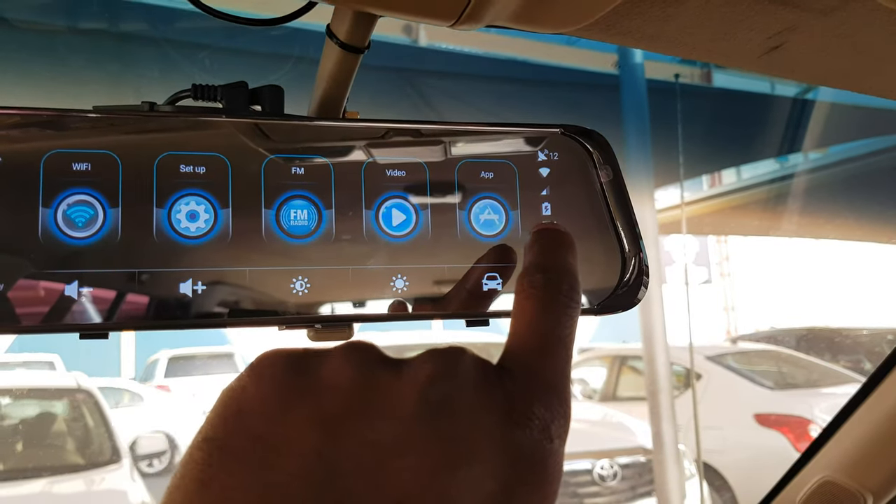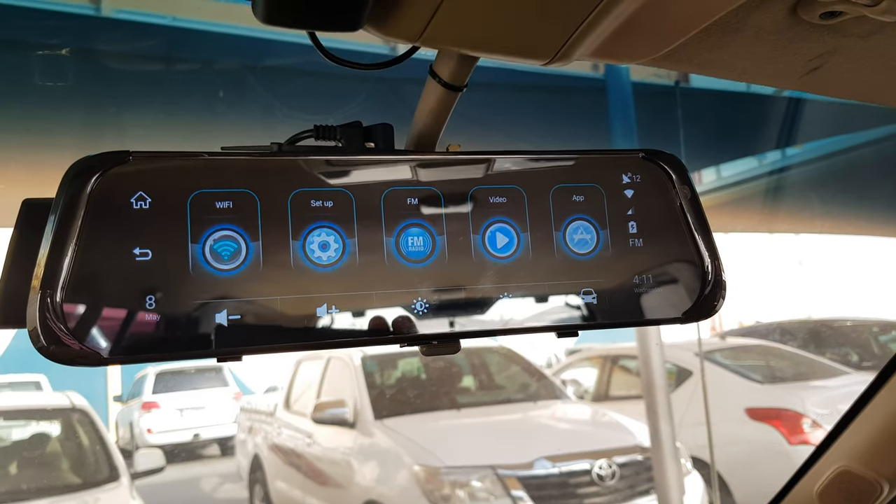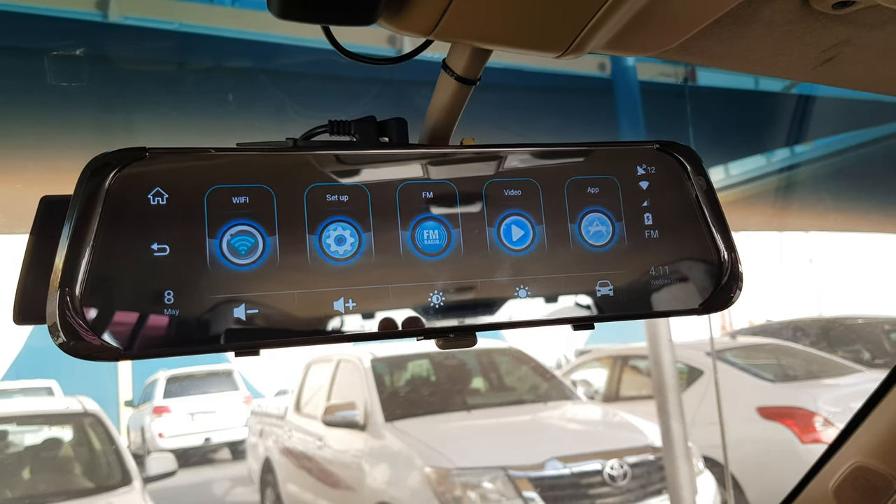It already has a built-in battery - you can see the battery level. And once you turn off the car, it stays overnight. When I come the next day morning, the battery will still be there and it will be monitoring and watching over the car.